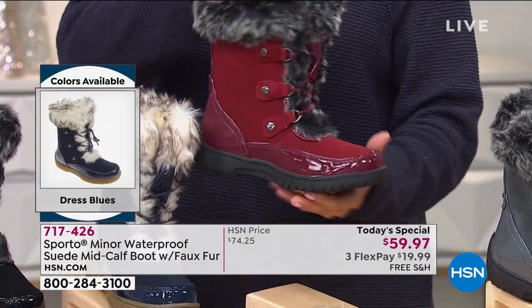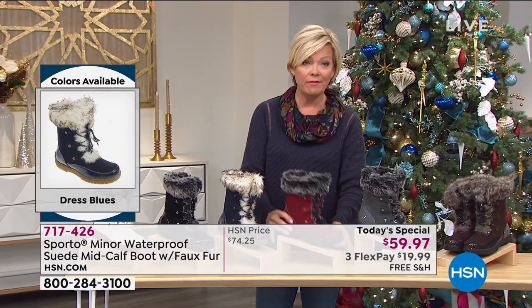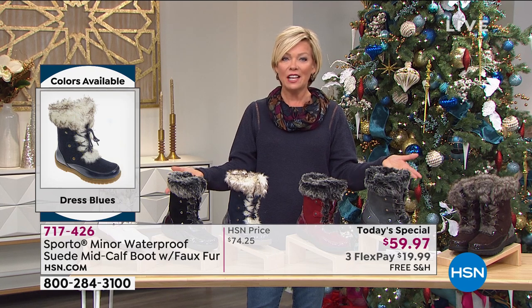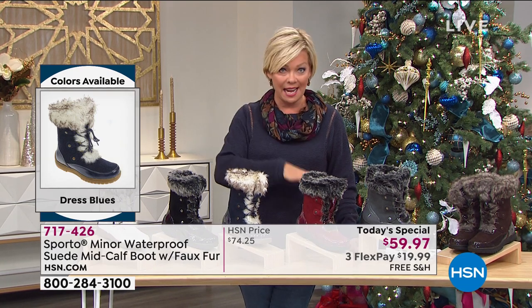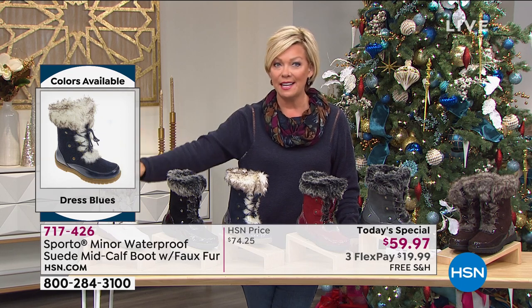Everything about this boot — I can't wait for you to try this. Maybe it's your first Sporto purchase. Many of you have been flipping through and never made your first purchase with us — try this boot, try this brand. It's such a great brand. Don't let $59.97 make you think anything other than you are getting something today at this price. Not tomorrow, not any other day. When it's a today special, it's 24 hours — we're starting at midnight, we'll end at midnight.